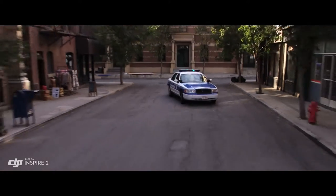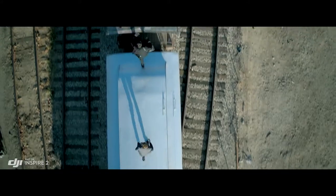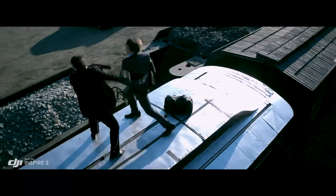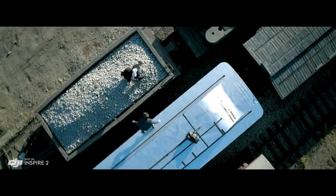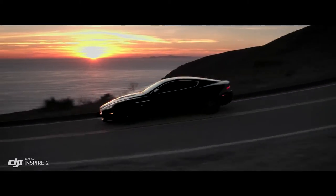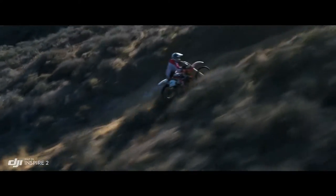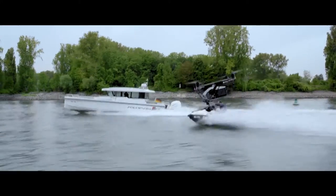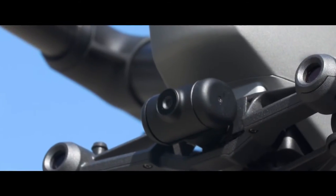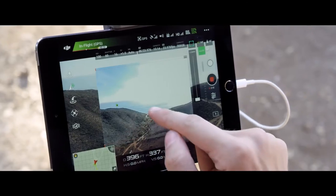New intelligent modes, including Spotlight Pro and Profile, make cinematic shots easier for production teams and even for single operators. Spotlight Pro keeps the camera locked on the subject, rotating beyond 360 degrees to fix the target in frame as the Inspire flies. Profile Mode turns the camera to capture the subject's profile as the Inspire flies forward. The onboard FPV camera separates the flight view from the main camera view, effectively giving the Inspire 2 a dedicated tap-fly camera.